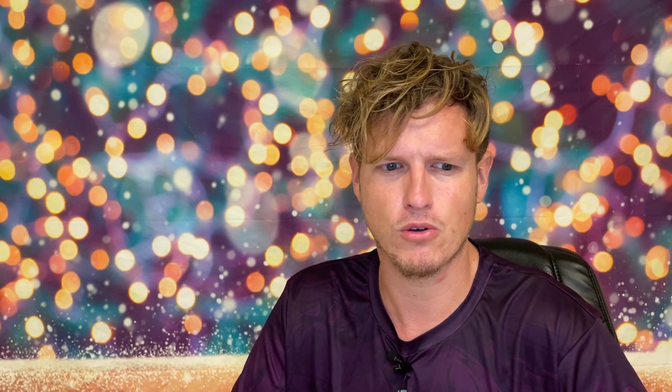I'll buy them in packs of four and it's not like all four are broken — it's just like half of them. So I want to return them, but half of them work, which is just frustrating. On top of that, the filters are super expensive — close to ten to fifteen dollars for one. That's only about 10 days of water if you're lucky enough to get a good filter. I'm really frustrated by this.